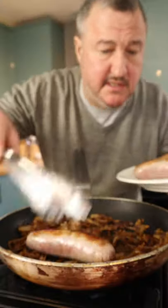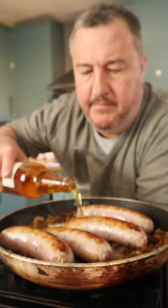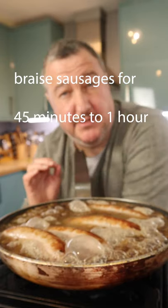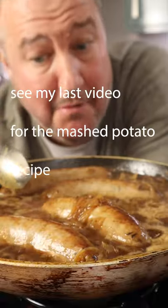Beautifully caramelised onions, sausages back in. I've used cider — you can use beer, you can use wine, whatever you like — little bit of chicken stock as well. Let that simmer away, let those sausages braise. So that's looking rather nice.